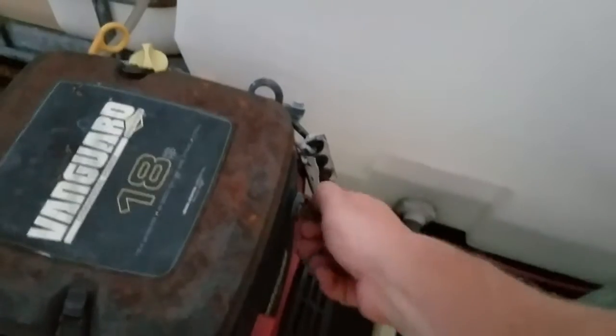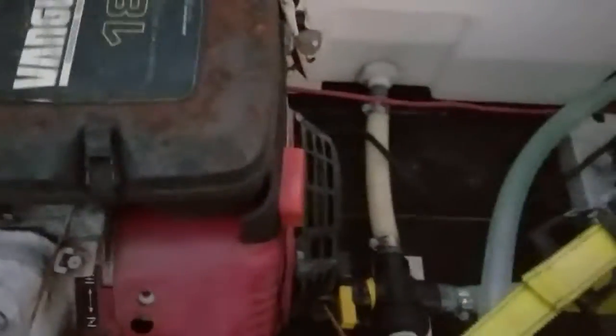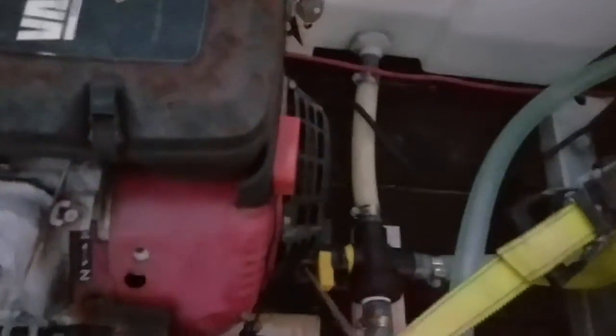Hey guys, Rob Anderson, Clean Power Wash, Salisbury, Maryland. I've been having some issues with the starter. First thing to always check is to make sure that you've got good grounding and everything there. The thing is it's not an actual electrical issue because we can actually pull-start it just fine.